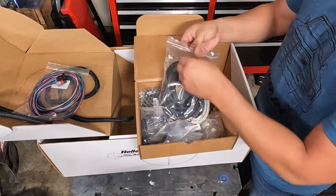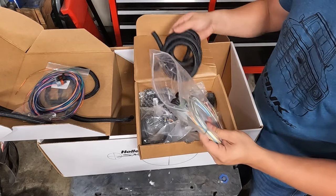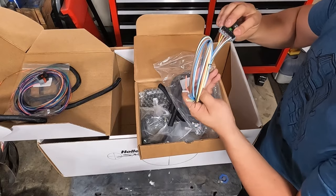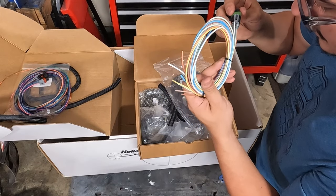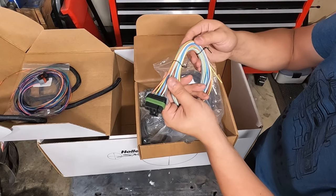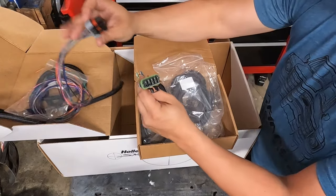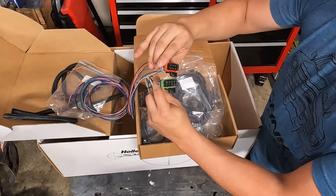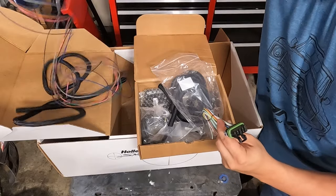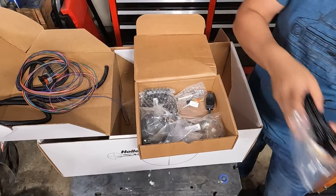We got some more loom — I'm probably going to keep these together. This one says input number one, output number six. So this must be for our distributor. The cool thing about this kit is that none of the connectors are the same, so you can't mess it up. This one obviously can't fit in here, and this one obviously can't fit in there.